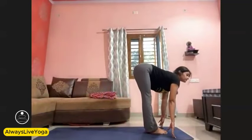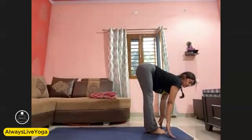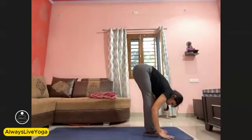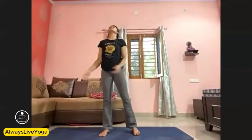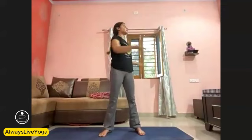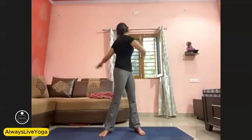Now step or jump forward. Ardha Uttanasana — look forward. Exhale down, go fully forward. Drop your hips back, lift your arms up — Utkatasana. Exhale — Samasthiti. Relax. Continue deep breathing. Swing your arms side by side. One, two, three, four, five. Exhale, relax.